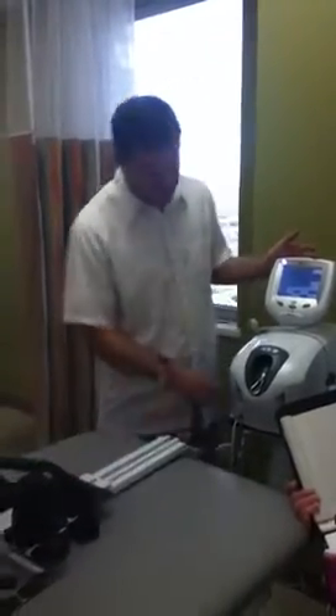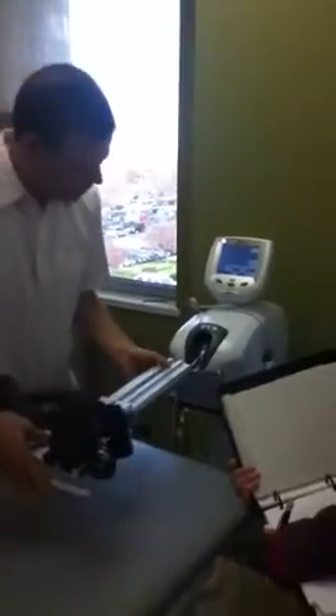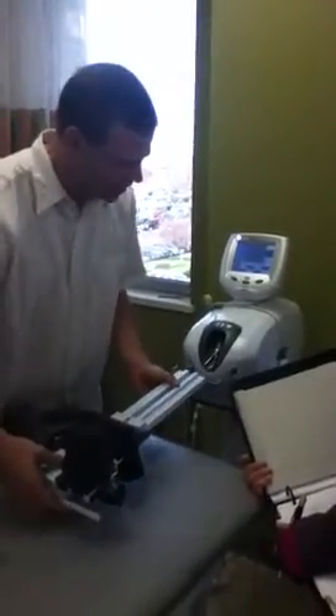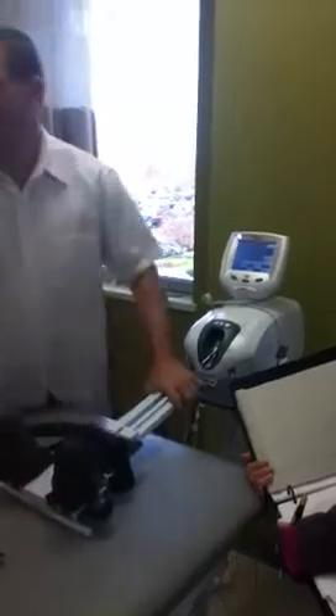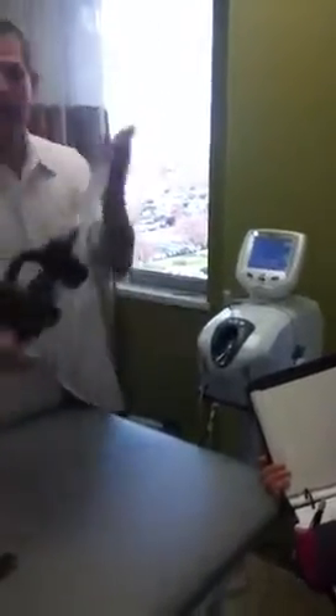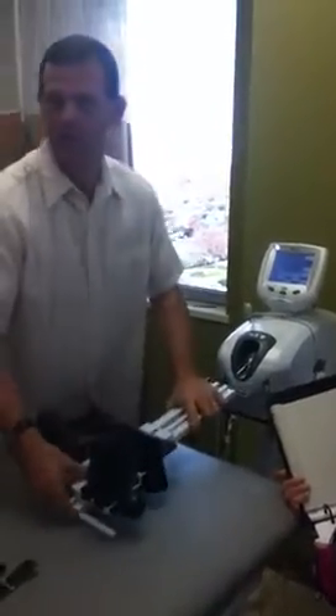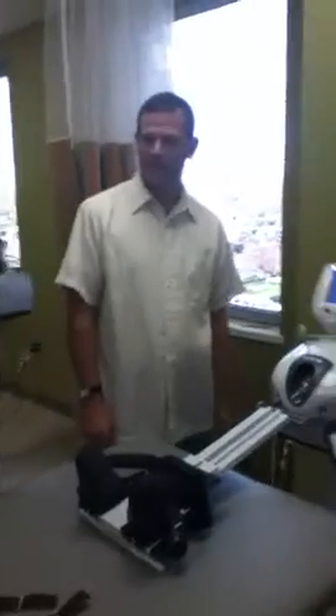Sometimes the harness goes on differently. This harness goes into here, so I've got to pick it up, raise it up, and click it in so that it stays there. To get it out, I've got to push up to release it. Did you hear the click? So now that thing's clicked in.